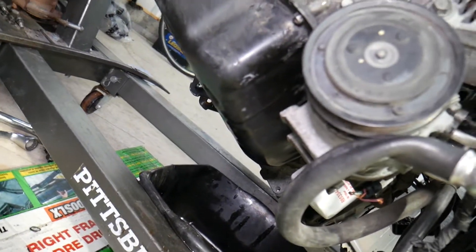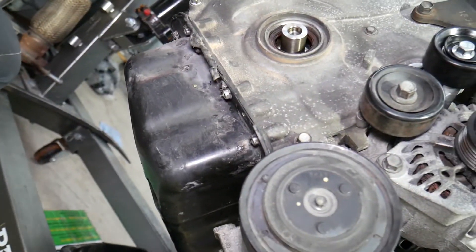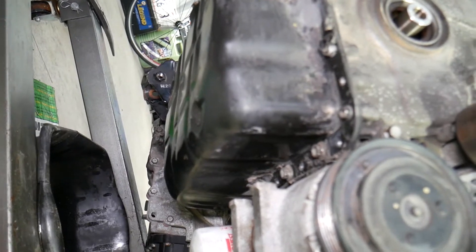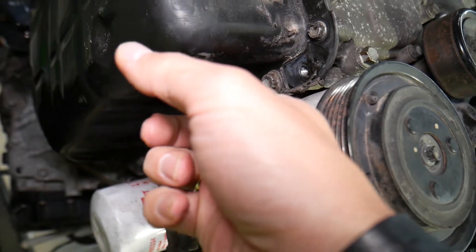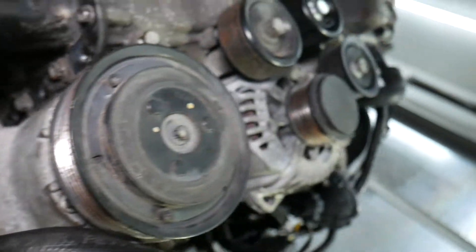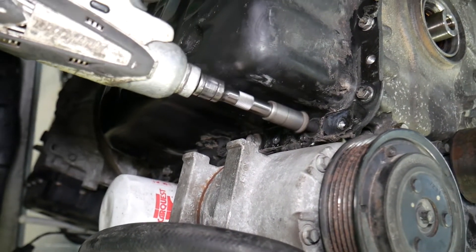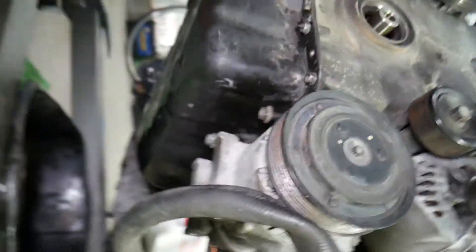Once that mount comes off, note that we'll use a good gray silicone to reseal it later — the black one is terrible. The gray one is my favorite and what manufacturers use often. There are also two large bolts with a 12-point socket that mount all the way into the engine block and are quite long — go ahead and remove those.